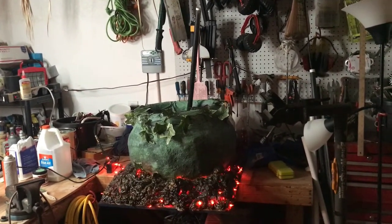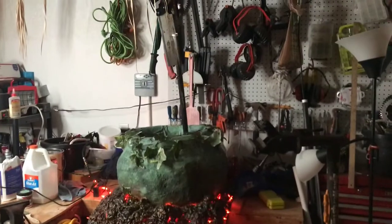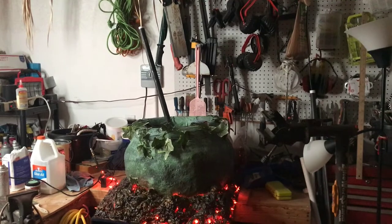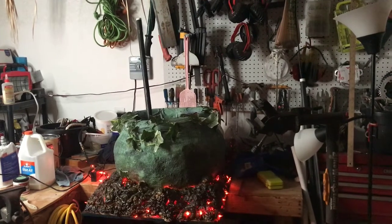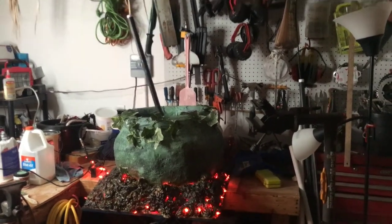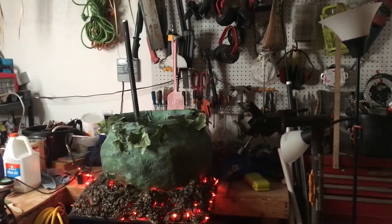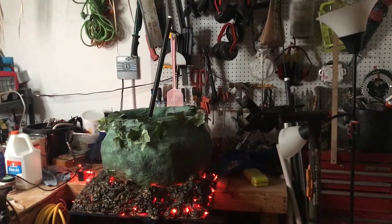The last part before I make the actual witch for the cauldron is figuring out how to make this PVC pipe look like a stick. I bought a pool noodle — I'm going to slide it over and hit it with a heat gun and maybe a foam cutter. If that doesn't work, I'll take another pool noodle, cut it in strips, run them along the side, hot glue it, and then monster mud it. I don't want to make it too thick though.